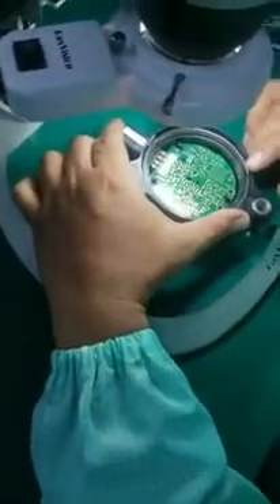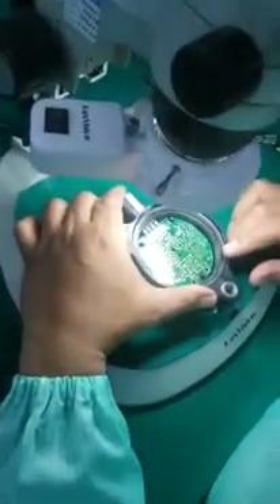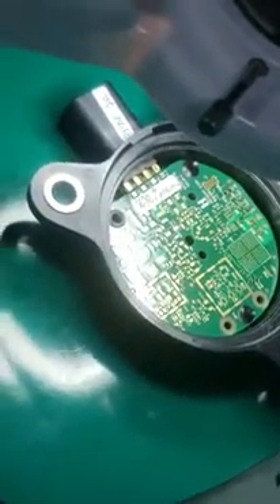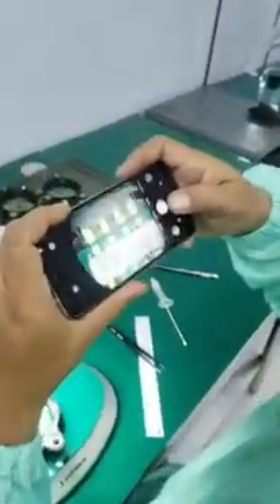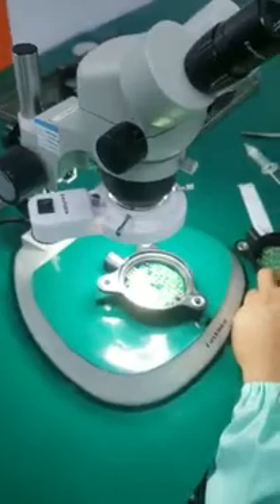Now we do the plasma testing for the PCB. This one is before plasma cleaning. We drop water to show the water effect before plasma — the water sits like a bowl. Now we put another one before plasma to do the test. We put it on the online.